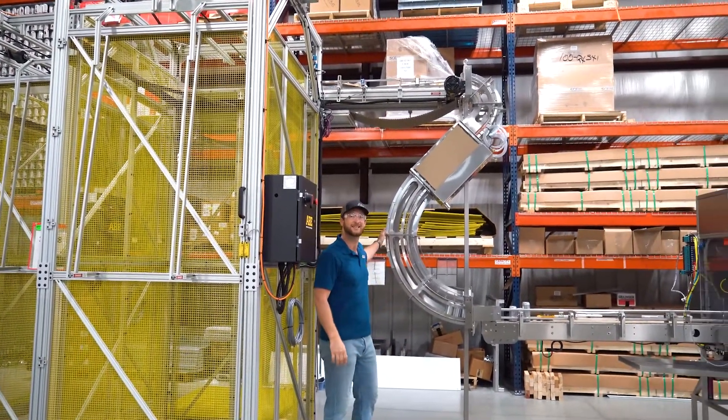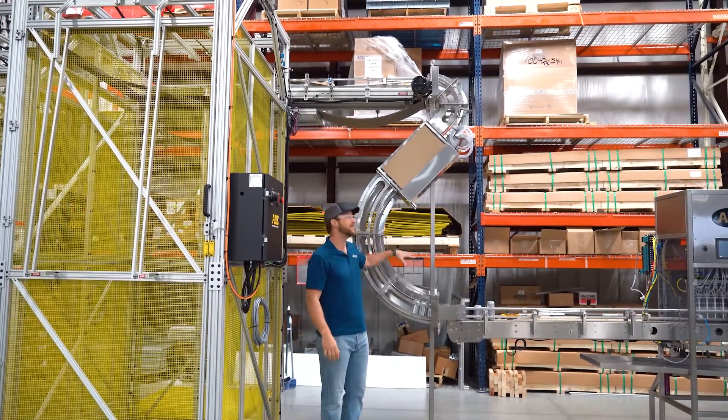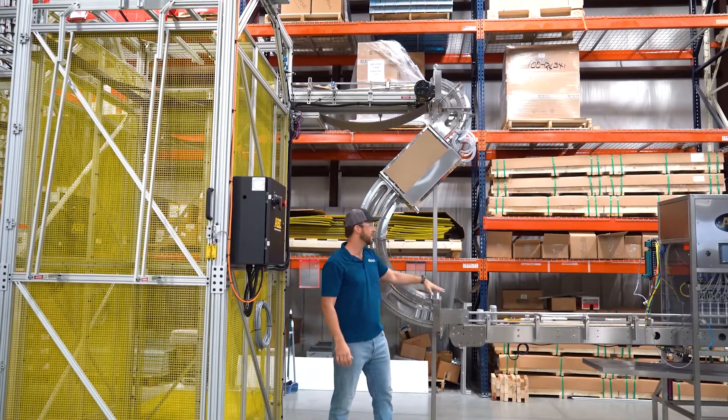We have two options on this line — a 12 and 16 ounce. We have our 12 ounce here, our 16 ounce in the back. You can switch back and forth with a simple flip of the rails up top.